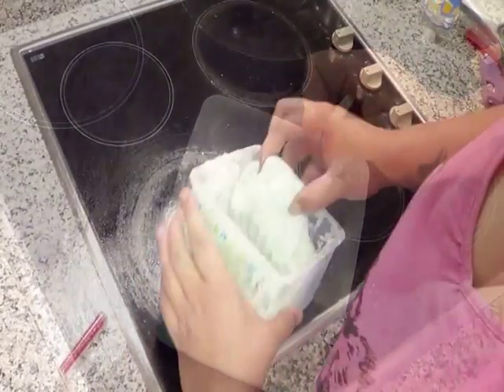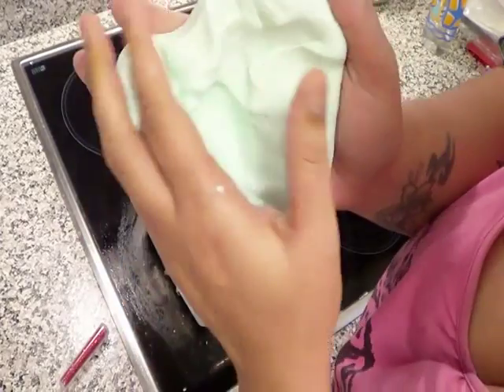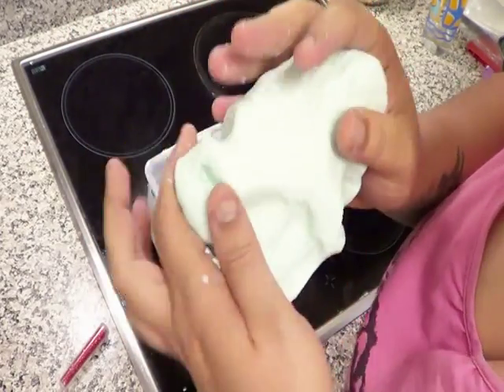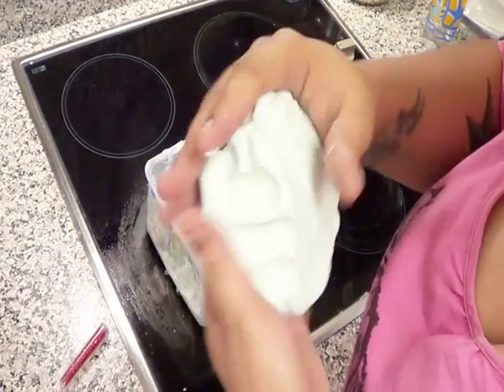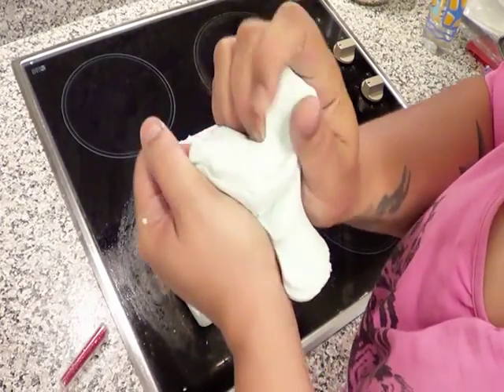After much kneading it will turn out like this — absolutely soft and it feels so good. You can even use hand moisturizer instead of conditioner. It's just absolutely soft, it really is, and it just crumbles in your hand.